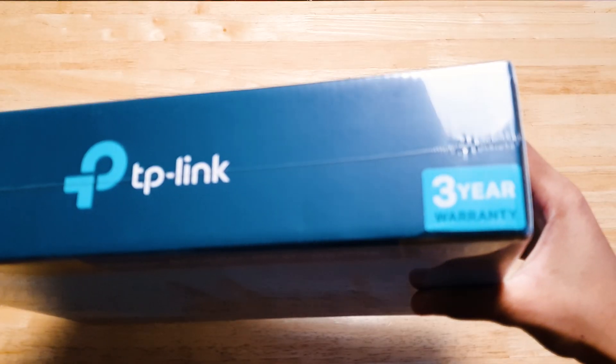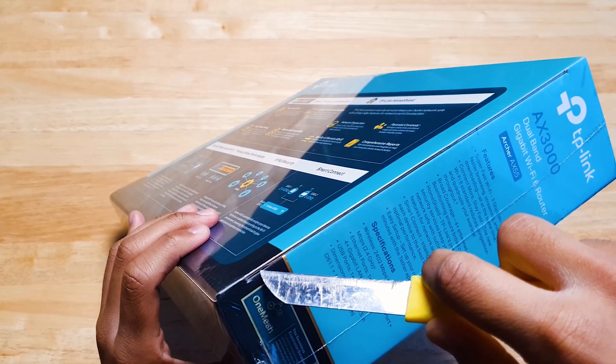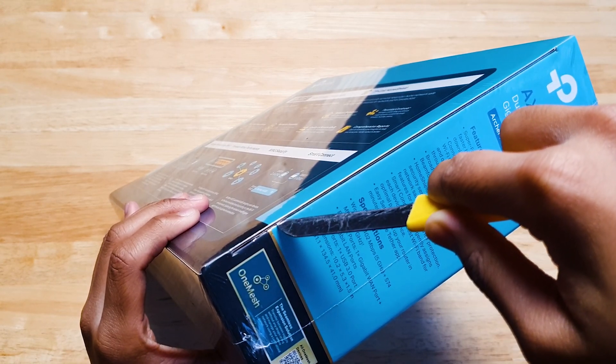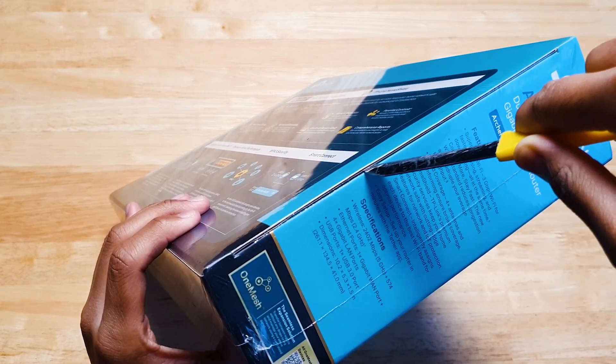Opening the plastic wrap now. Remember this is not a modem — it only accepts one ethernet input, so if you don't have a modem you need to get yourself one.